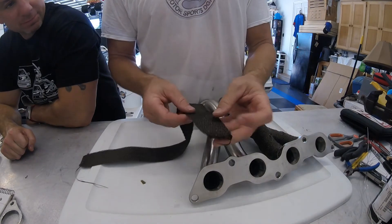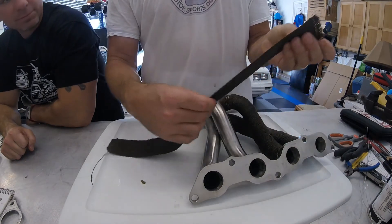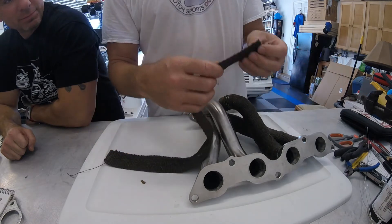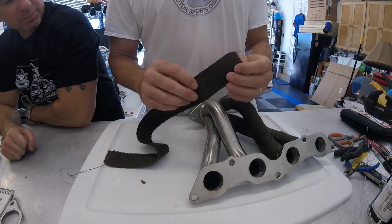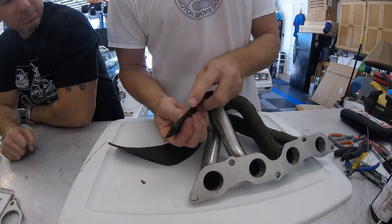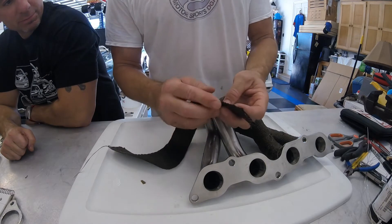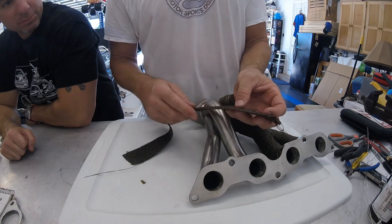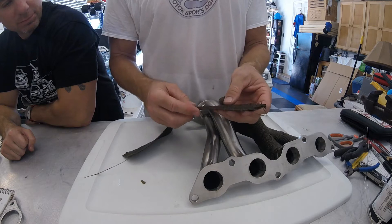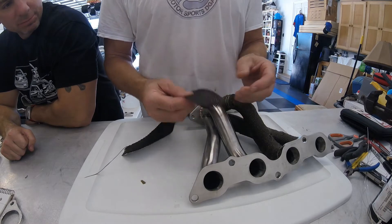According to the manufacturer, it's a little bit better with the fiberglass tape to wet it a little bit prior to doing it — it makes it a little more pliable. The other thing you want to look out for is there's a looped end on one side and a closed end on the other. The closed end — you'll get a lot more life out of this if that's the exposed edge when you're all done.